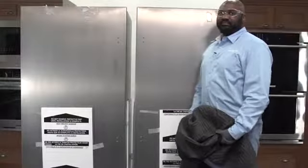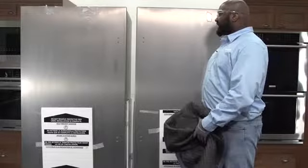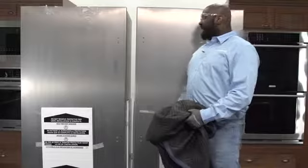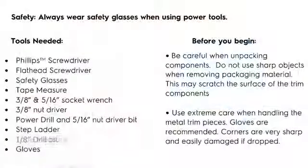Floor coverings and drop cloths will be needed when laying the units on their backs, as well as when unpacking the trim kit, to protect the consumer's home as well as the product itself.